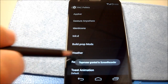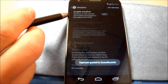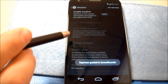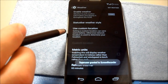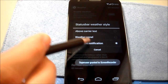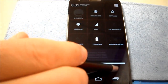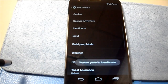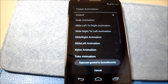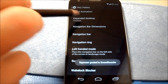Weather widget — enable weather, weather pull-down weather information, display it throughout the ROM. I don't know where it'll pull up, but I'll test that later. Recents app panel, toast animation — it just keeps going. Expand desktop.